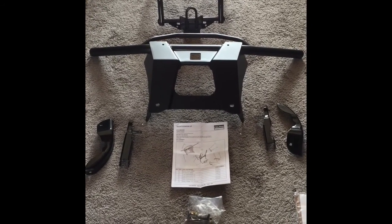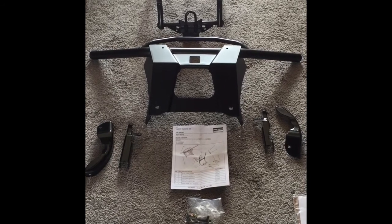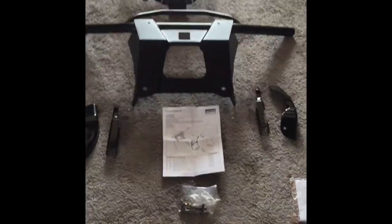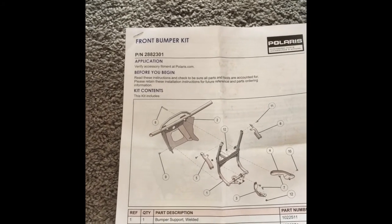The Polaris website doesn't say it fits the 450 for one reason or another, but my research says it does, and obviously I'll have a video after this with what it looks like and stuff like that. Here's the information — the part number is right there: 288-2301.